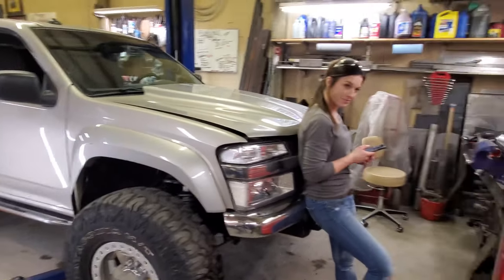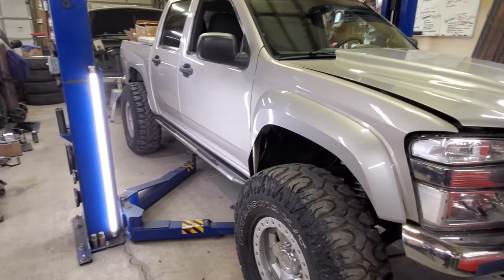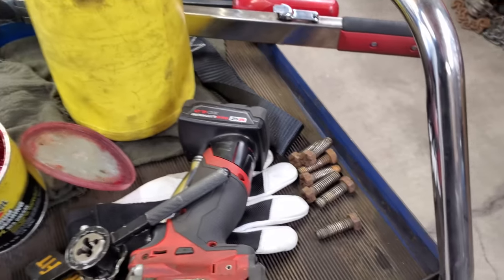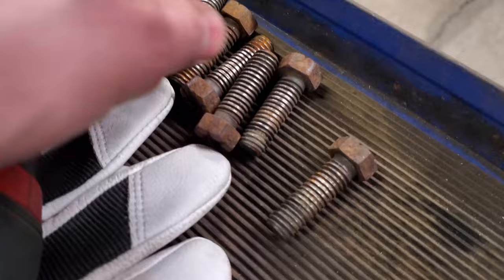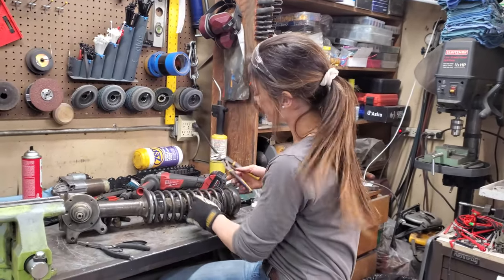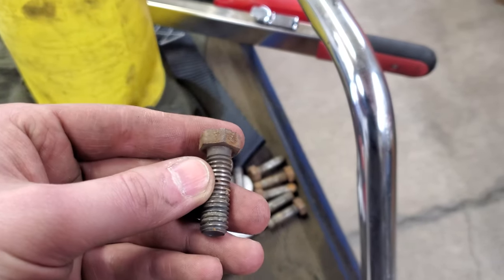Finally got the pickup back inside so we can start pulling the nine-inch out and get this mocked up with leaf spring perches. The axle shaft bolts had a lot of really ugly ones when they came out, so Autumn got me some new used Ford ones at the junkyard that also have the same style of head on them.